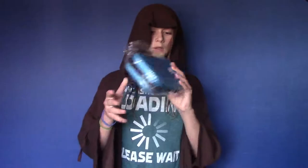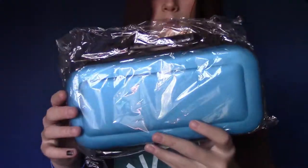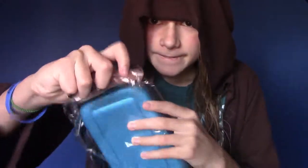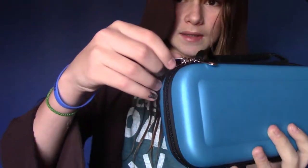I have the case right here. It's blue, it's nice. Gonna pull it out of this packaging. We got the beautiful case right here. And then we got the zippers — let's open it up and see what it looks like on the inside.